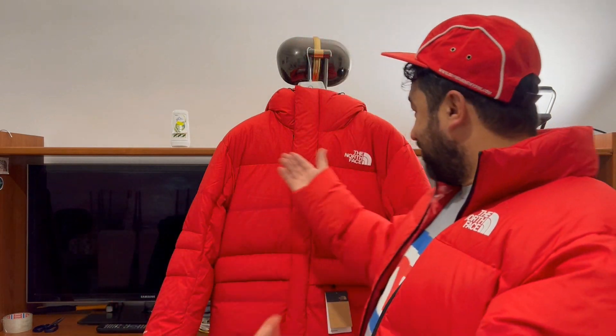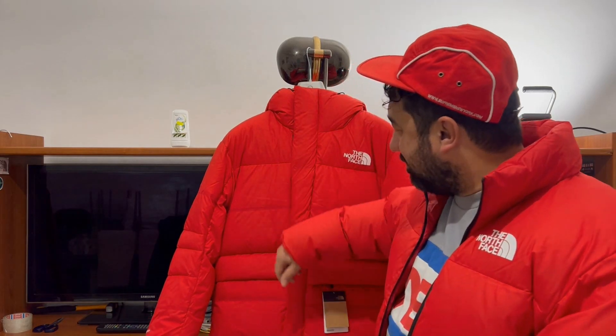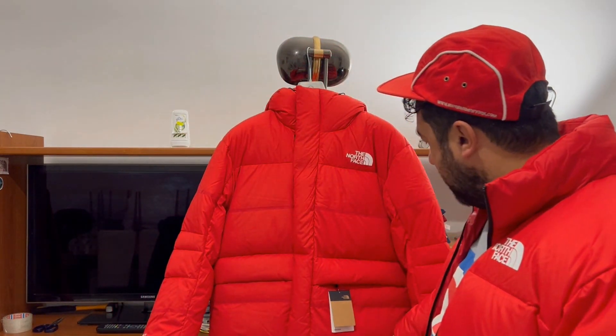Here is the Himalayan Parka revised and remastered — RMST stands for remastered. As you can see, we have a new style and new materials. This kind of nylon reminds me of poplin — it seems like a synthetic silk with a durable water repellent treatment on the surface.